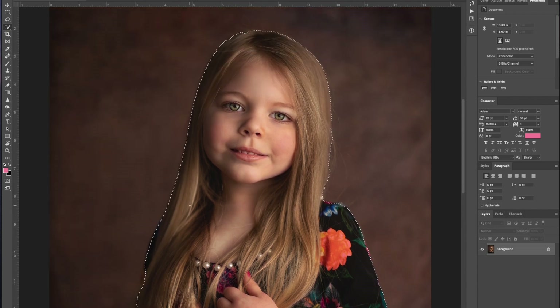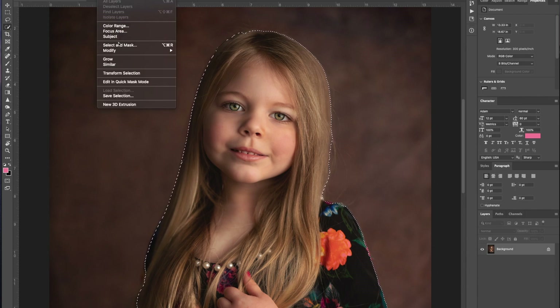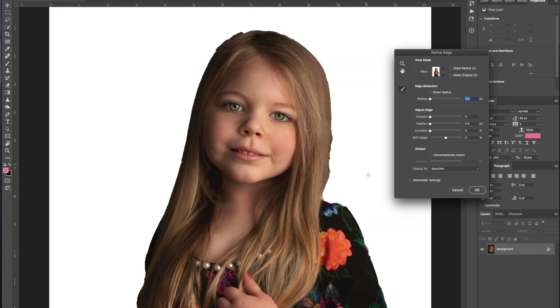Next thing we're going to do is come up here under the select tool, and while holding the shift key, I'm going to go to Select and Mask. This is going to give us the whole cut-out area showing us what it looks like. I'm going to leave the adjustment edge where it is, and I'm just going to take this little brush — you can see the little hairpin cross there — and we're just going to go around the edge of her. This is just going to help soften up those edges so that when we place her, she looks like she was meant to be there and not just cut and thrown into the image.